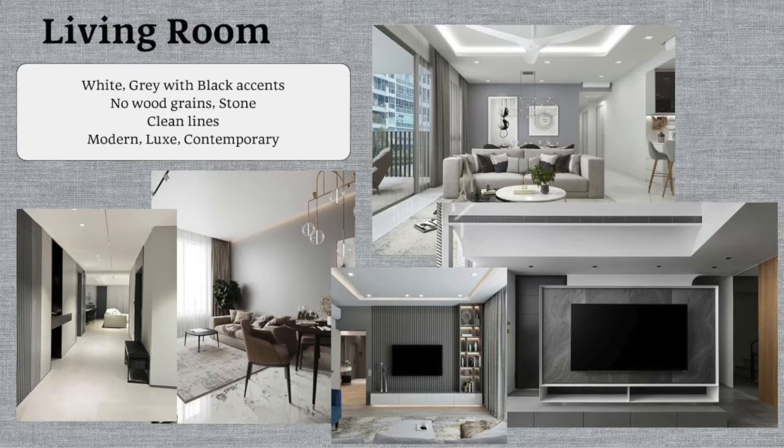You'll also notice there is no wood — no wood grains, no timber strips — because we really want to go for the stone look, marble grains and stuff like that. For this house we also want to go for tiles. Since the unit itself is bare floor already, we don't have to worry about hacking floors or additional costs. We also like clean lines and rectangles, which gives a modern feel. Ultimately, we are really going for that modern luxe hotel-ish kind of mood.